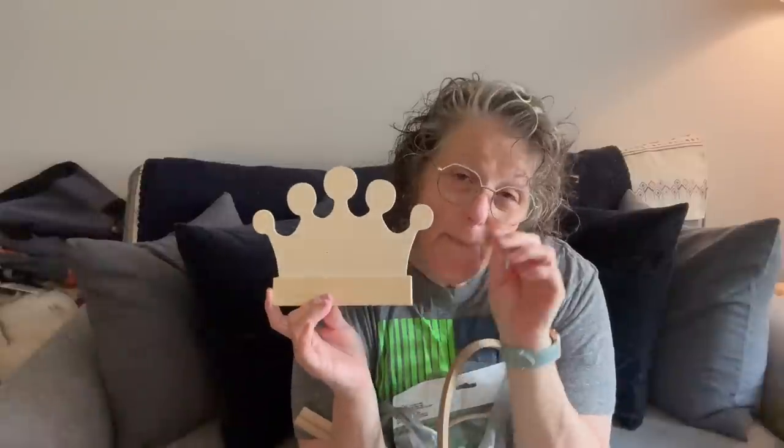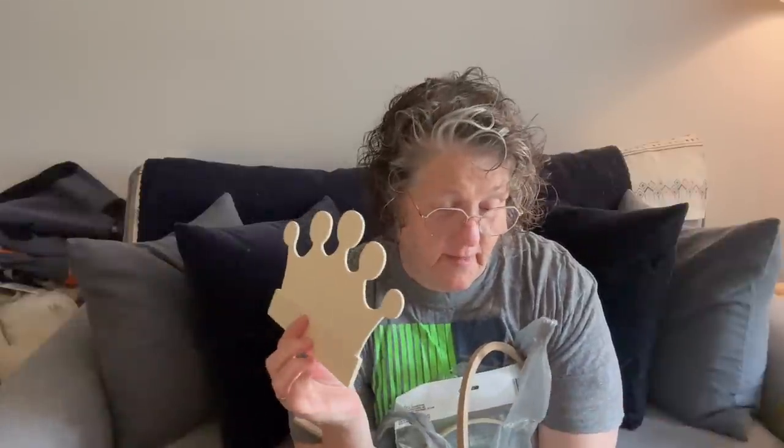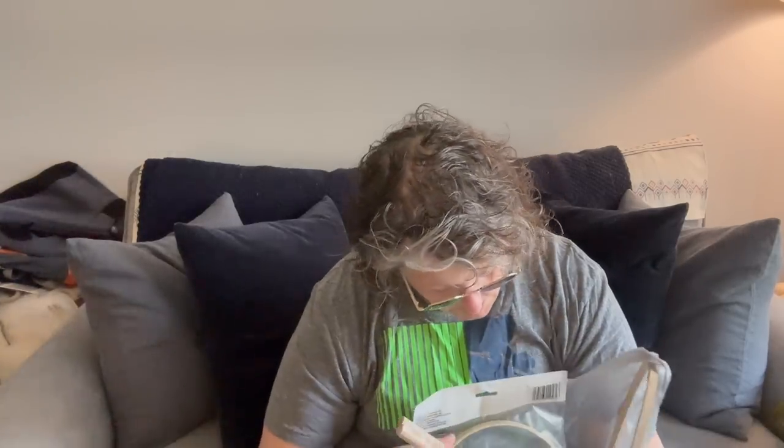I have a cross-stitching retreat coming up, and I was thinking about making this my nameplate for my spot. I'd bejewel it and put a kickstand on the back, or put my name in jewels on the front. It's a crown — and honestly, I could wear it too. I actually have one, not kidding.